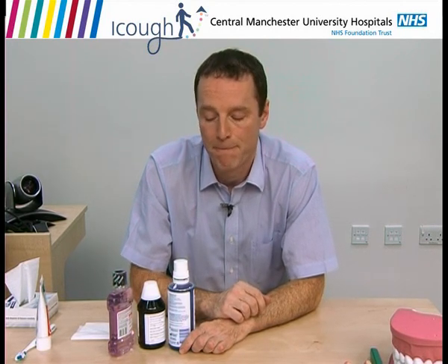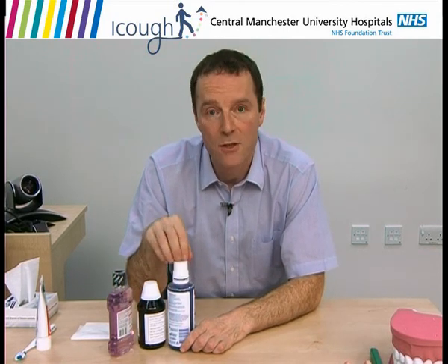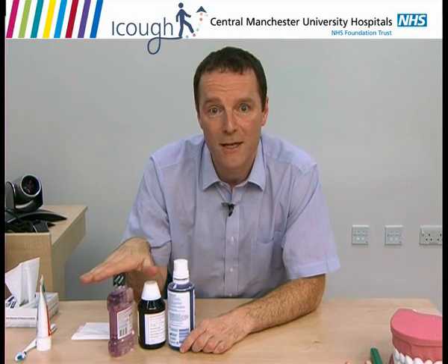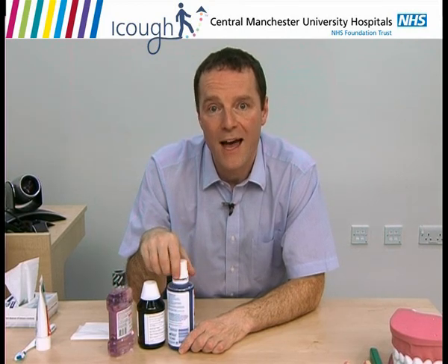As well as brushing your teeth twice a day, I want you to use an antiseptic mouthwash as part of your daily routine, but at a different time from when you brush your teeth. The antiseptic mouthwash is great because it reduces the bugs that live in your mouth, and therefore your mouth is cleaner than if you only use a toothbrush and toothpaste. There are several different mouthwashes on the market — as long as it's an antiseptic mouthwash, it doesn't really matter which one you use. Take a swig of it, have a thorough rinse around your mouth, and gargle as well.